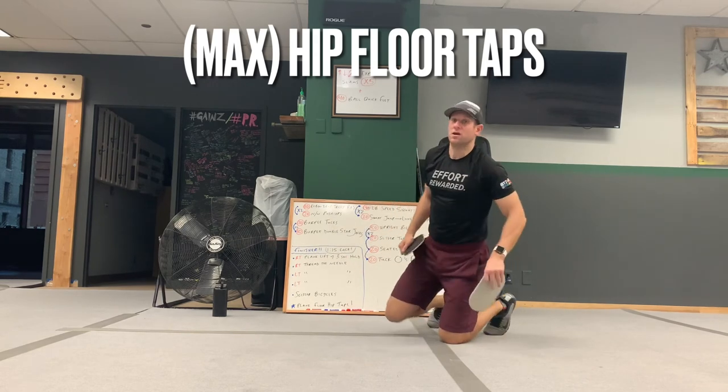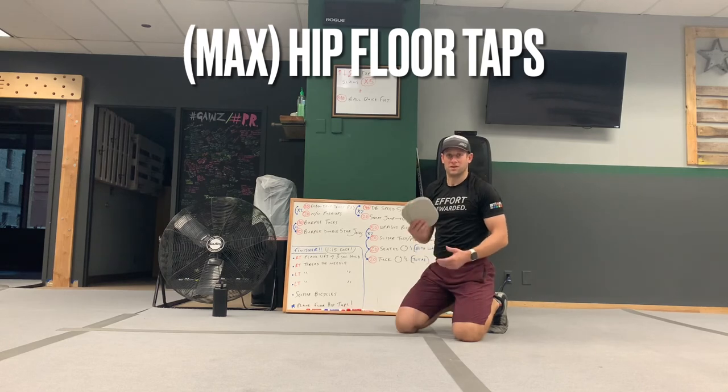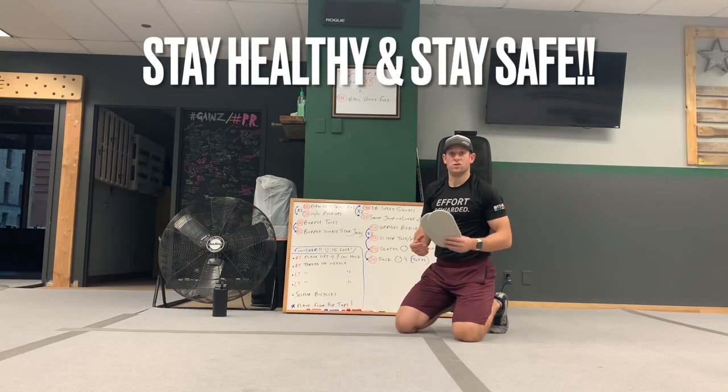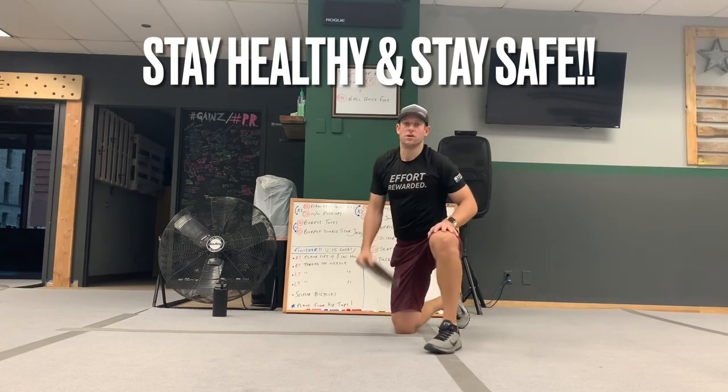This should be a good ab workout to finish the day off with, and hopefully this workout gets you moving and burns some calories after that big meal yesterday. Have an awesome workout. We'll see you tomorrow for our next workout — it'll be a little cardio heavy with some strength stuff mixed in too. So it should be a good one. Happy Thanksgiving again — everyone stay healthy, stay safe, and we'll see you tomorrow.